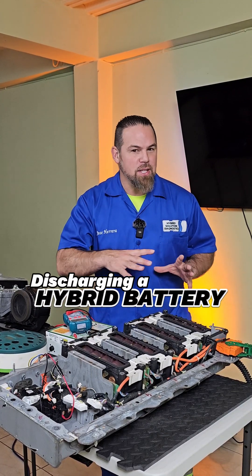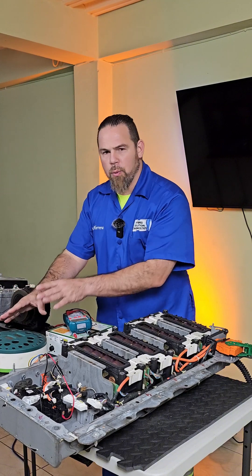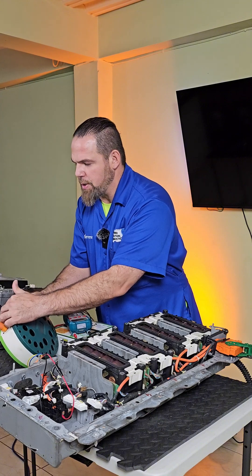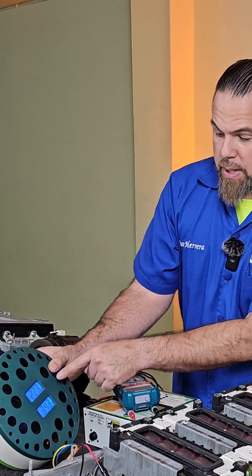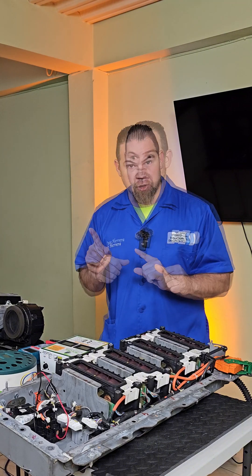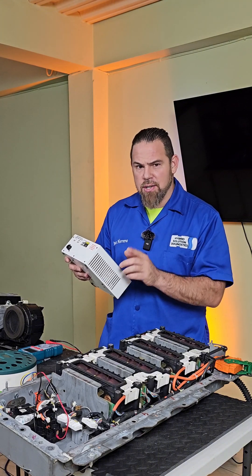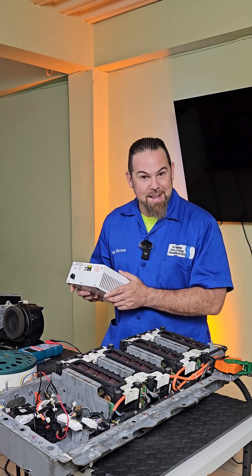Hi and welcome to a new episode on reconditioning a lithium hybrid battery. We already know what we can do with the Prolon charger — we know we can connect it and charge the battery with absolutely no problem. But what happens if I overcharge it, or I receive a lithium battery from a customer that had a problem and it's overcharged? Can I use the Prolon discharger or cycler to apply a low current to a lithium battery? Well, it's time to find out.